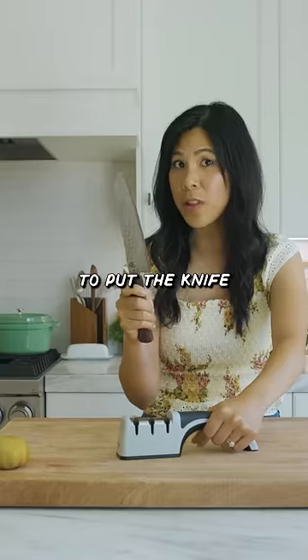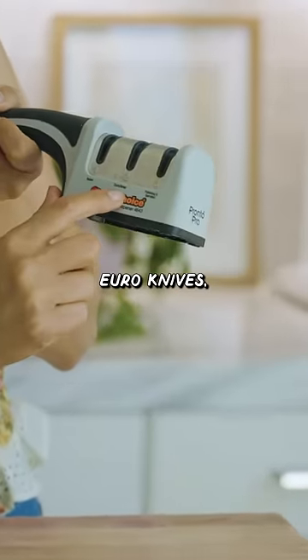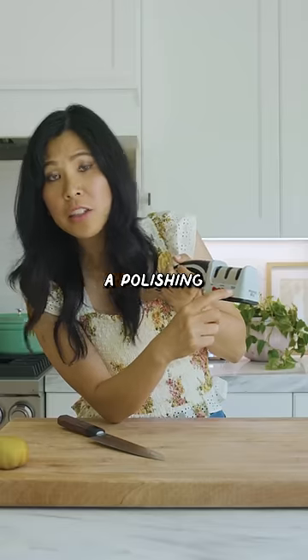So I'm gonna try to sharpen it with this knife sharpener. You're supposed to put the knife in this slot right here. There's a slot for Asian knives, Euro knives, and then even a polishing and serrated knife.